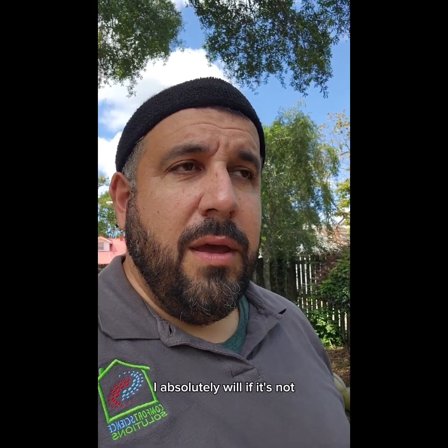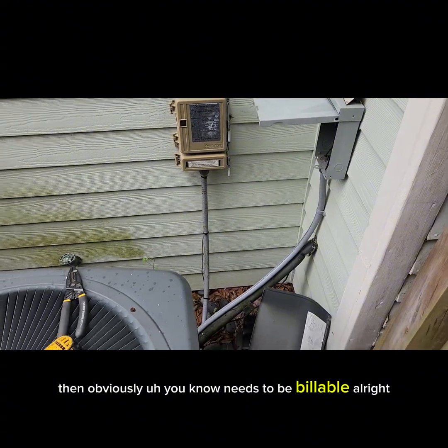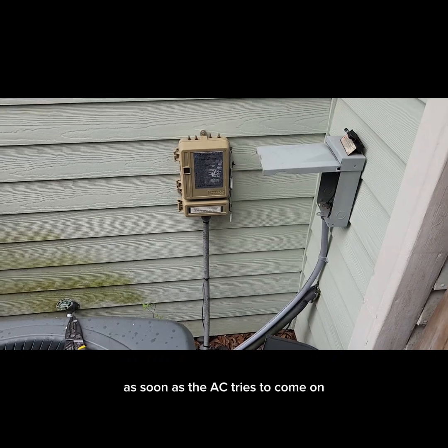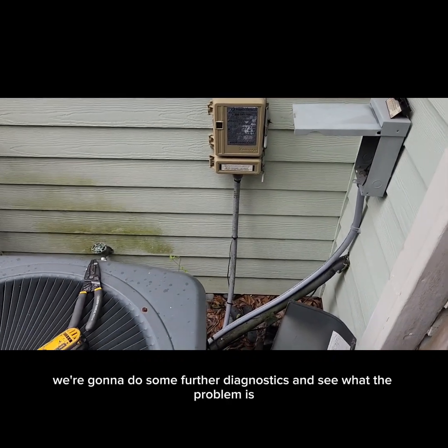I actually did not give this unit a clean bill of health because of severe lack of maintenance over the years. But we're going to see what we find, and if it's the right thing to do to waive the service call fee — if it's something I missed, I absolutely will. If not, it needs to be billable. This older heat pump is tripping the circuit breaker as soon as the AC tries to come on, so we're going to do some further diagnostics.